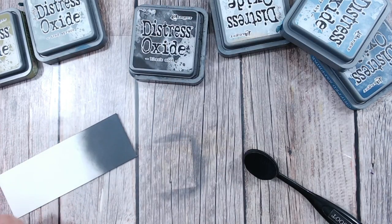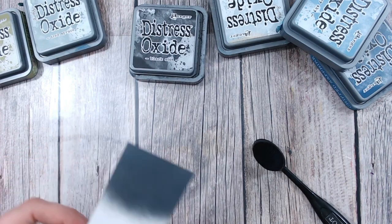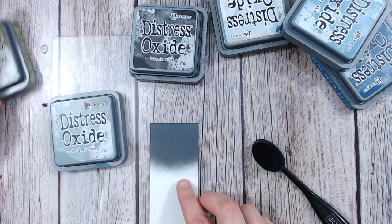So while I've got this down here, let's just wipe this up a little bit and let's do a colour combination with some greens.